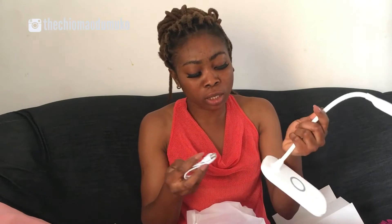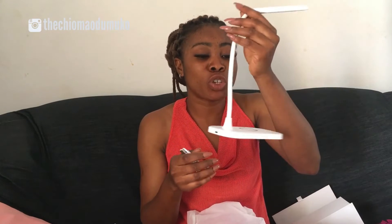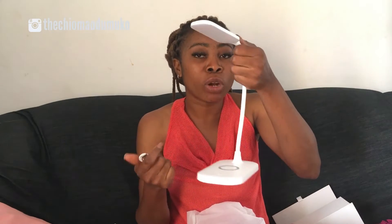It comes with a USB cord, so you just connect the USB cord to your laptop and it's going to charge. Or you can use a power bank to charge it. If you're working on your laptop, you can connect it to your laptop to power the lamp and you're good to go. This is a very thoughtful gift — I really needed it at this point in time — and you can just fold it and put it back.